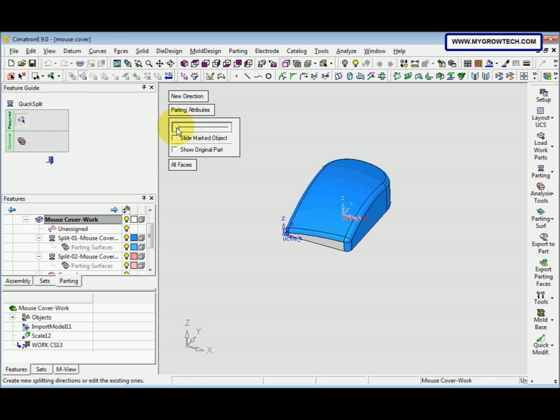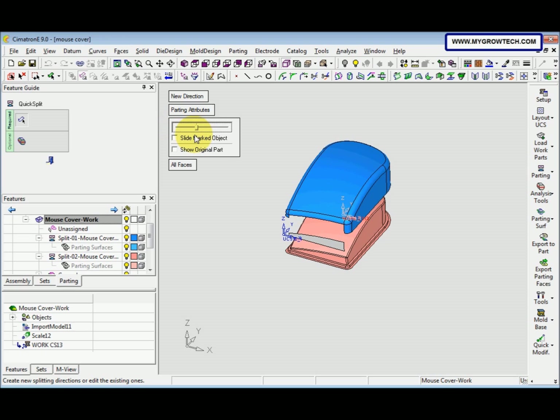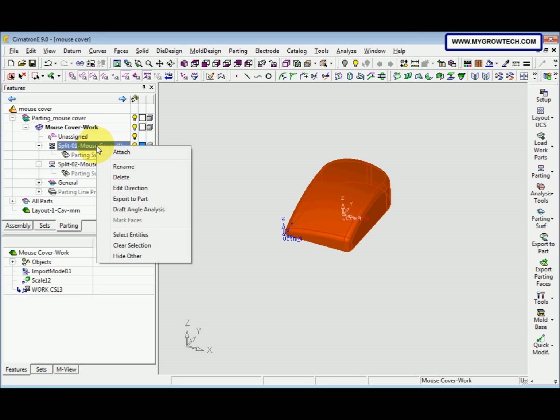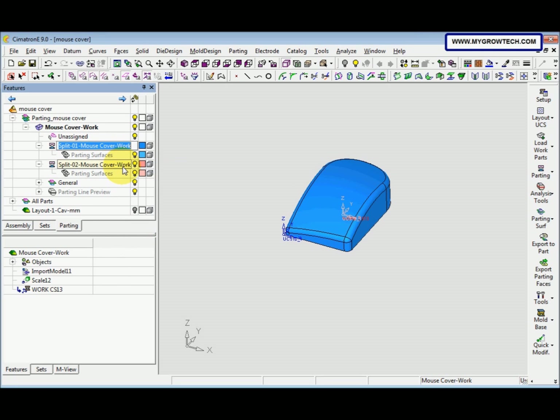Open the slider. The grey color here is an unassigned face — click here and then move the mouse here. Press the middle button of the mouse. After that, close. Then we need to rename Split 1 and Split 2. Right-click and select Rename. This one is Cavity, and this one is Core.